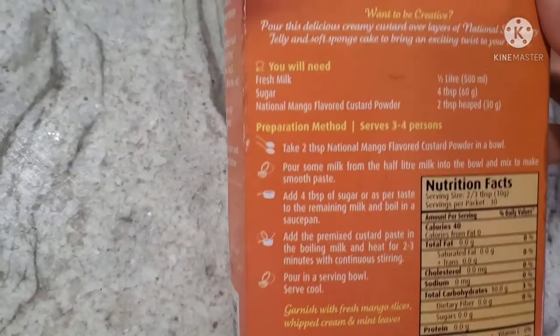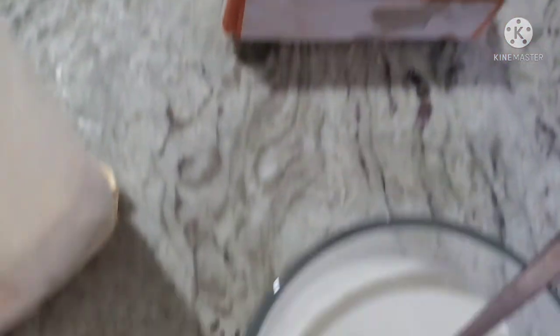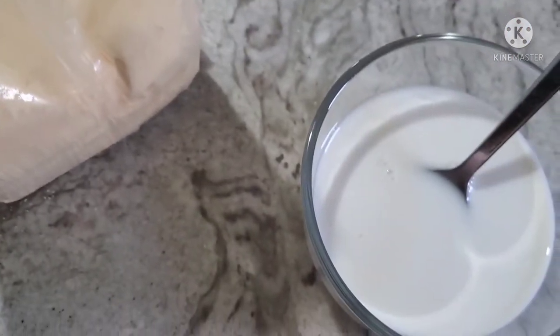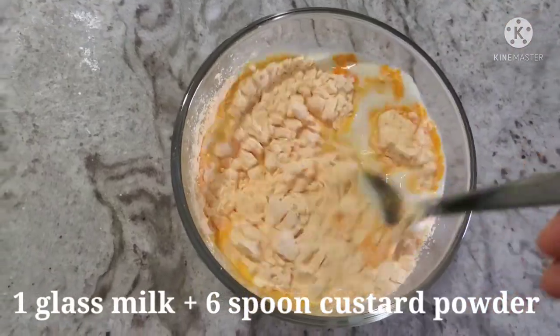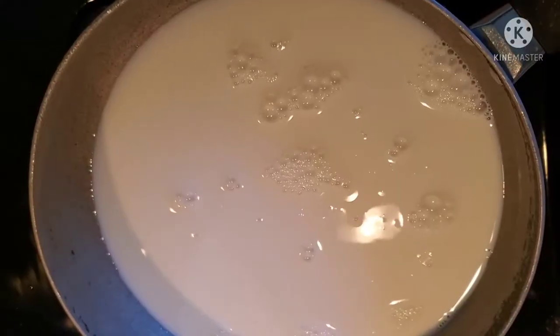I am going to add some fruits. We have some milk — I add some milk and mix it. Custard powder is about 6 spoons to 1 spoon ratio. I have a glass and add 2 to 3 spoons, with 1 spoon of mango custard powder. This is perfect. You can mix it all together.